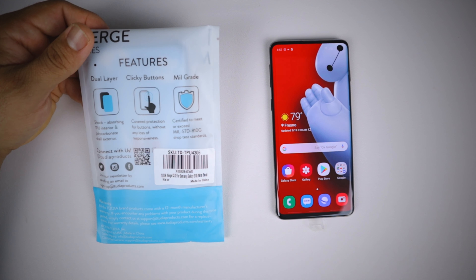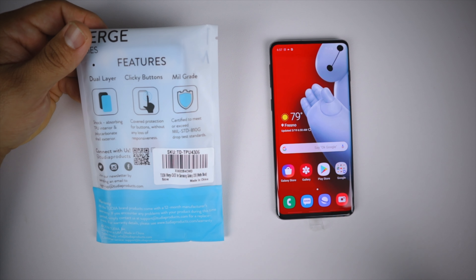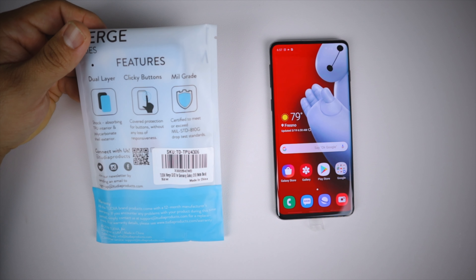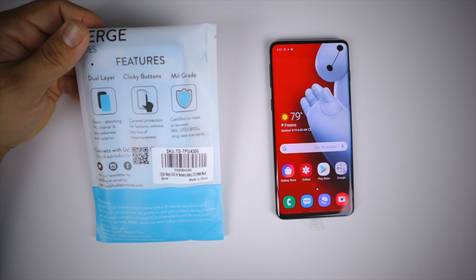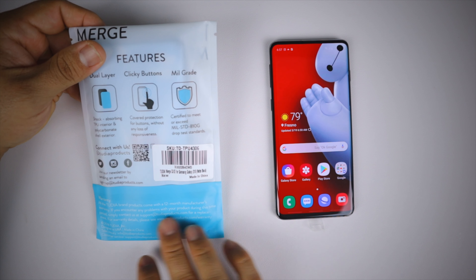It also has clicky buttons — the volume and power buttons are very responsive. The buttons are covered for protection without any loss of responsiveness. It is also military grade drop protected, certified to meet or exceed military standard 810G drop test standards.